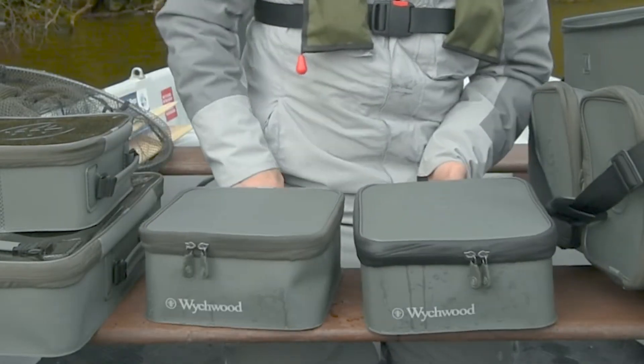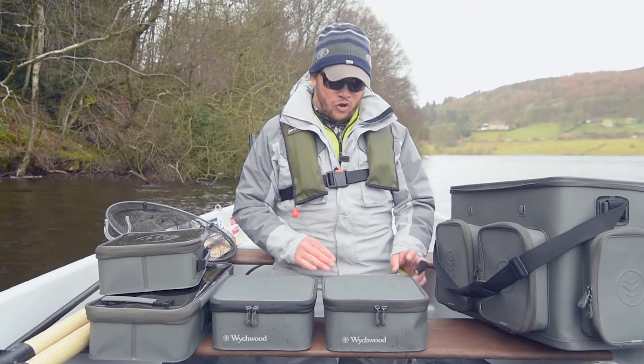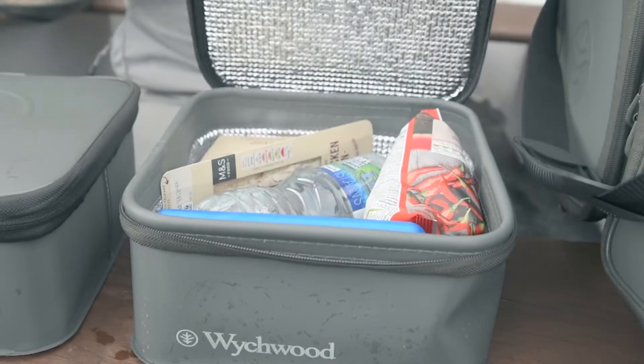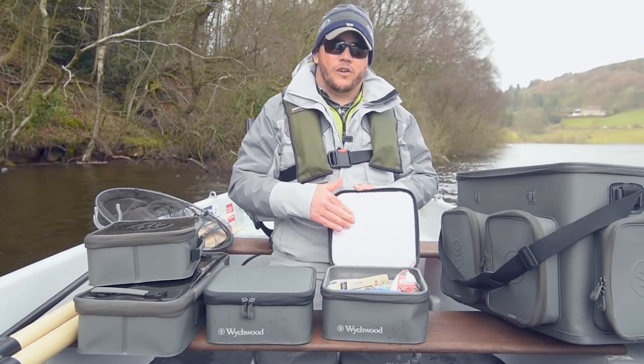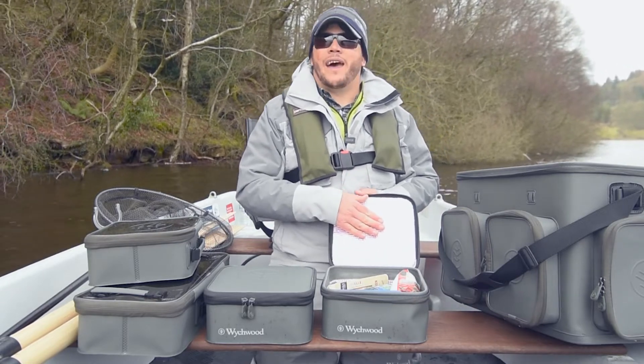In the range, we also have two accessory cases. My favourite accessory case of the range is the lunchbox, also known as the cool accessory case. This case has a foil lining, keeping your food nice and cool on the hottest of summer days, and your food will also be dry no matter how rainy it gets.